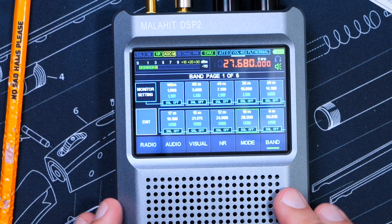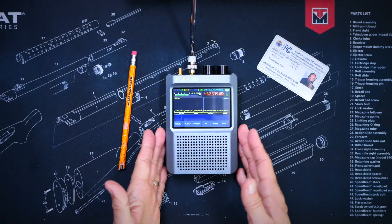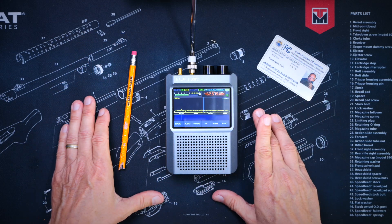Overall, this is a very nice, very rugged, serious SDR-type receiver that is sure to keep any radio dork occupied for hours on end.